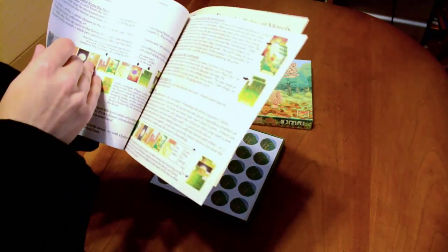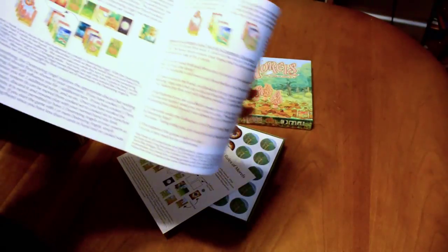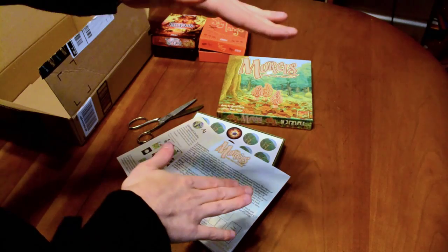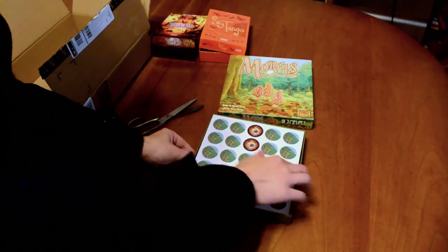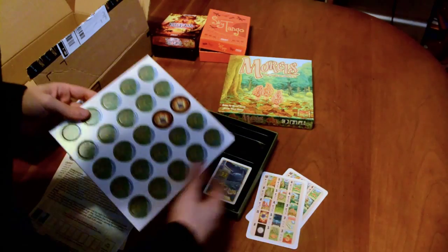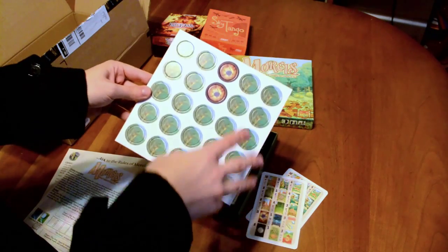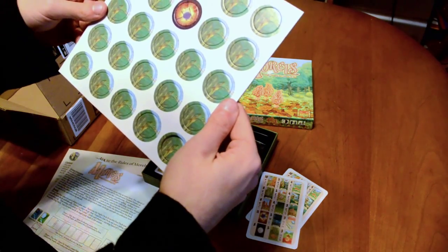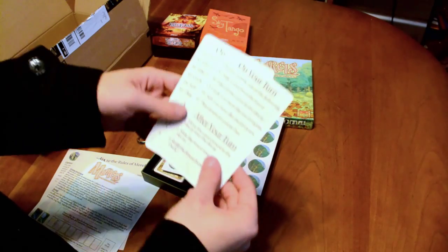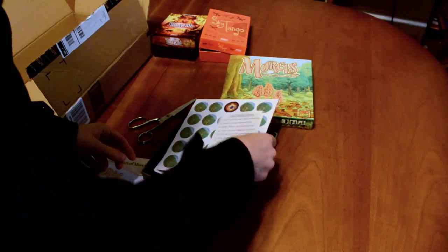The instruction booklet is another double-sided deal, about six pages. It looks like I do have some punching to do with this one, though not a whole bunch — compared to City Tycoon, which came with a ton of tiles, this is light. There are some tile pieces here. If memory serves from my research, these are the branch tokens, which I think are like a currency in the game. These are your guide cards — since it's a two-player game, there's only two of them. And a nice little reference card.